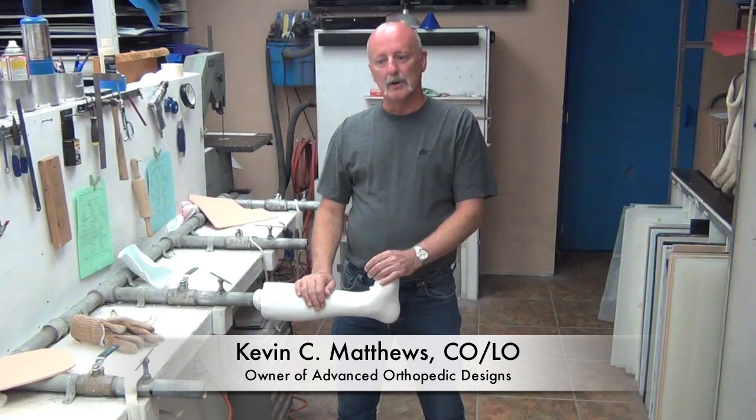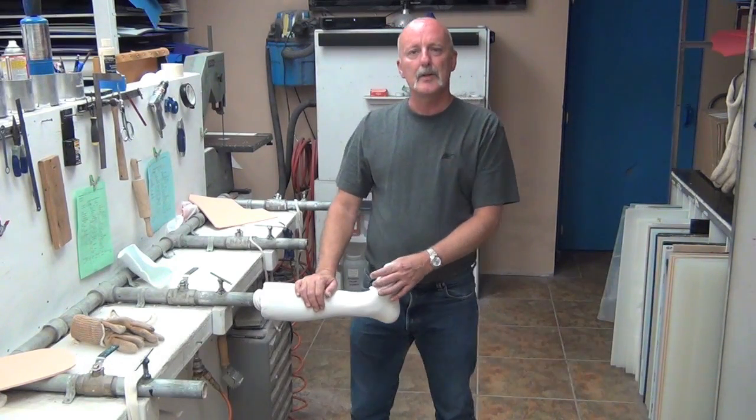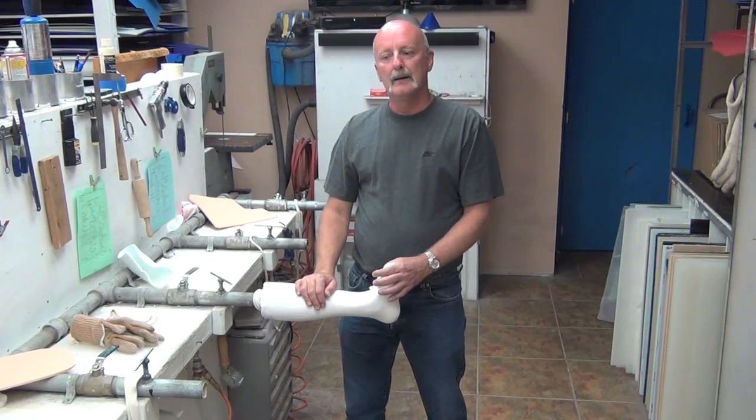Hello, everyone. My name is Kevin Matthews. I'm the owner of Advanced Orthopedic Designs. We're an orthotic and prosthetic company in San Antonio.